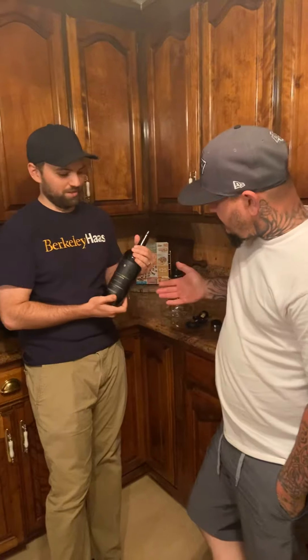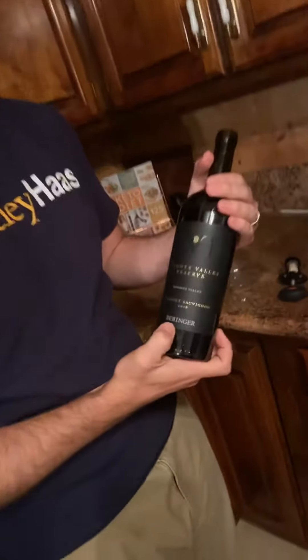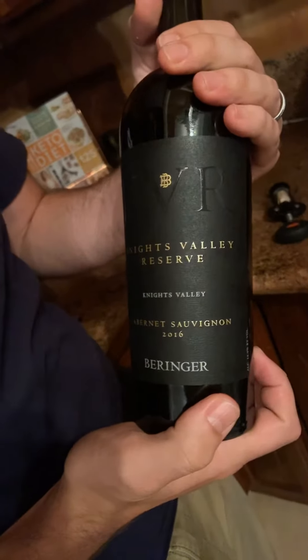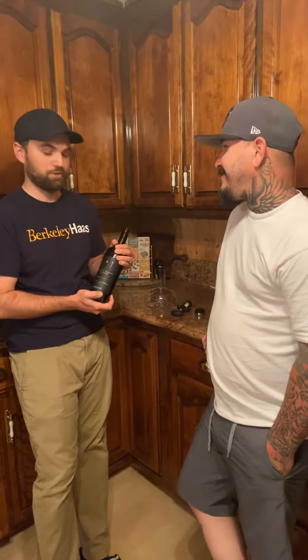Good evening. We have a bottle of 2016 Behringer Cabernet Sauvignon from the reserve room. Most of the stuff you buy in the store from Behringer is not as good, so you have to go to the reserve tasting room in Napa to really enjoy this wine.